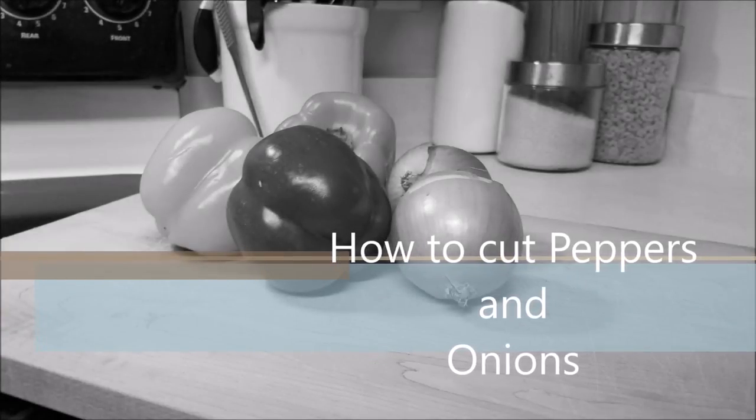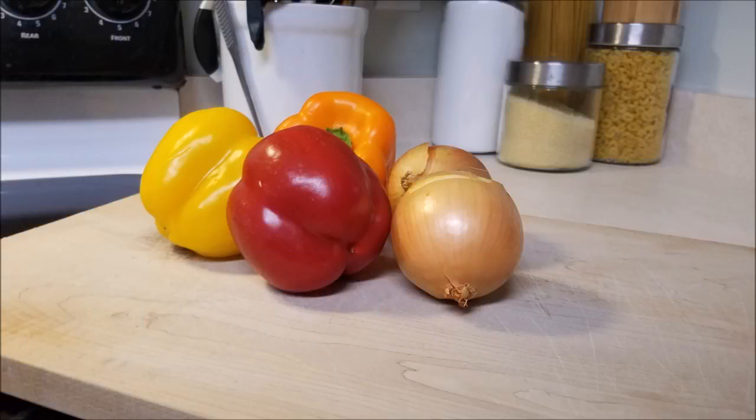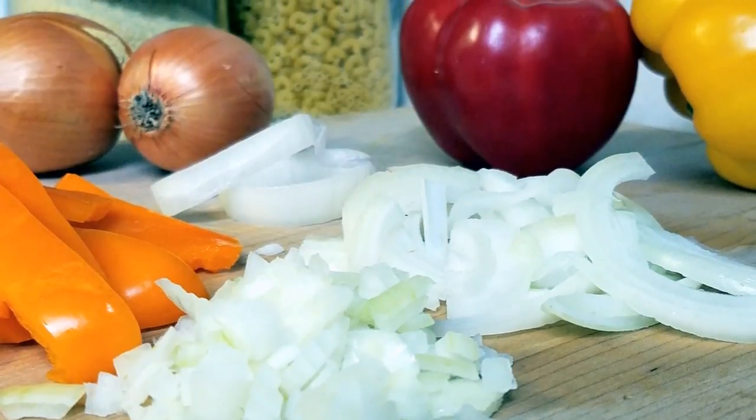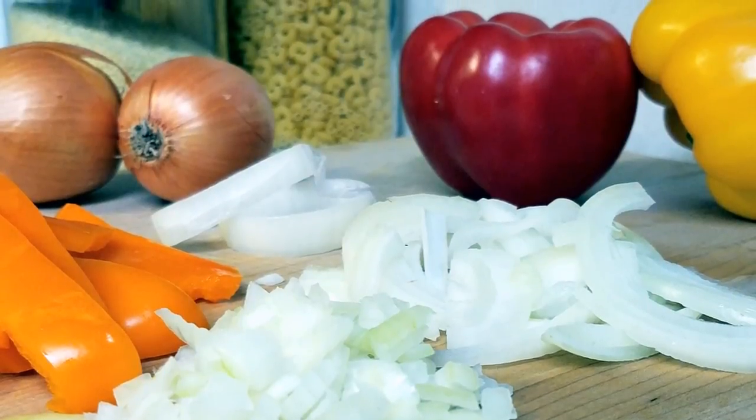Hey, what's up guys, and welcome back to another episode. This is one of our how-to videos and chef's gonna show us how to cut peppers and onions. We know this is a popular video out there, but we have some tips and tricks that we think you can really enjoy, and chef was excited about making this video.